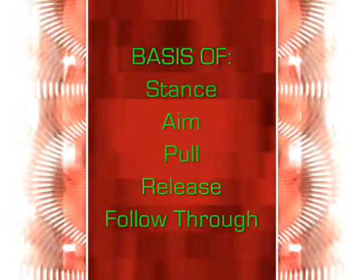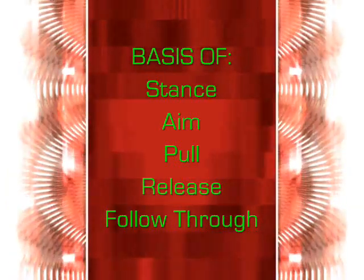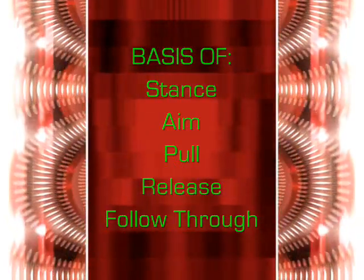The Archer's T is the foundation of your form and technique. Without a good foundation, the rest of your technique will crumble. The Archer's T is the basis from which your stance, aim, pull, release, and follow-through derive.